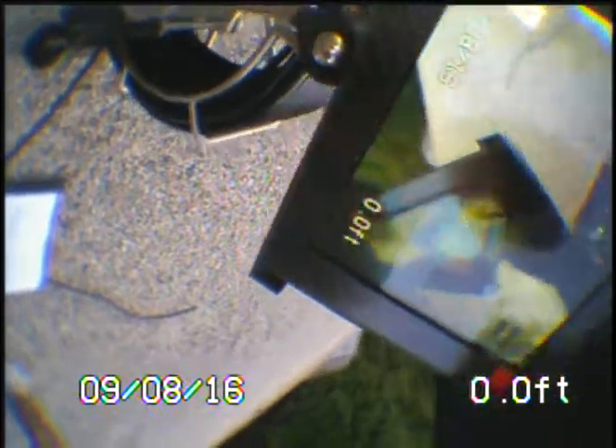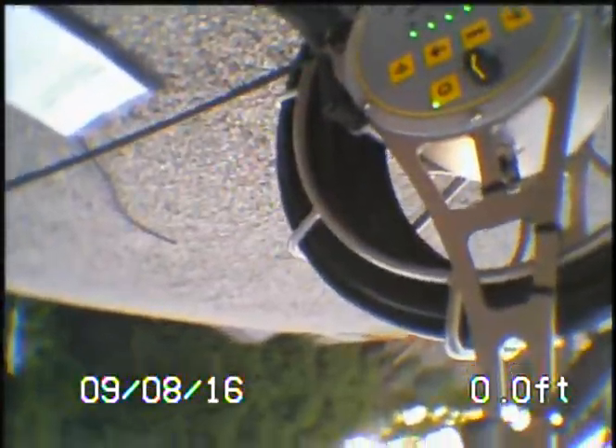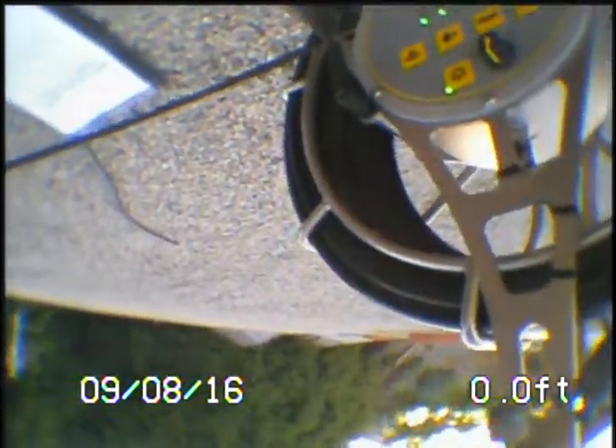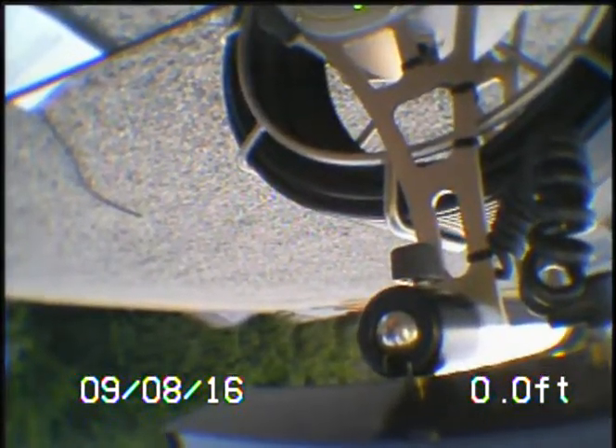This is Jason Holowicki with Emergency Plumbing and Drain in El Cajon, California. We have the MC-30 we purchased, and on the few inspections we've used it on, we have an issue where the angle of the camera is not pointing down the pipe.